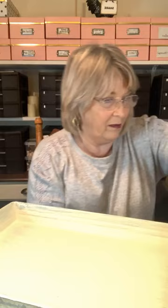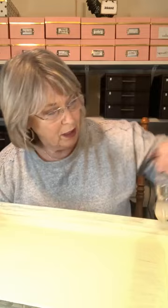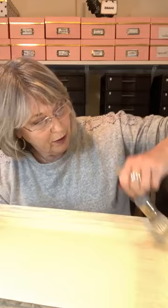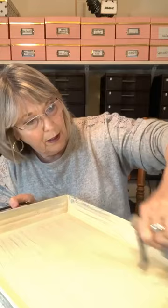I'm using the color Cashew by Waverly. It's kind of a yellowy, golden, creamy — it makes you think of light, but not really when you get it on furniture. I've done quite a bit of furniture in Cashew. One thing about Waverly, it grabs everything really good. It bonds to just about anything. And it's relatively inexpensive compared to a lot of chalk paint.